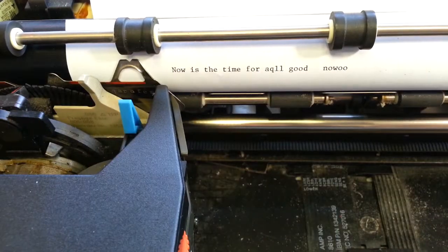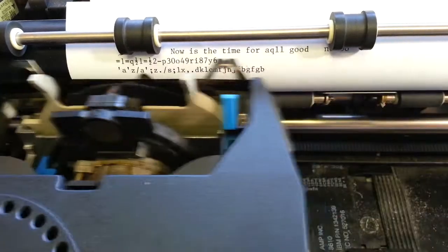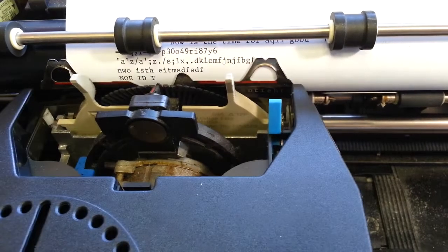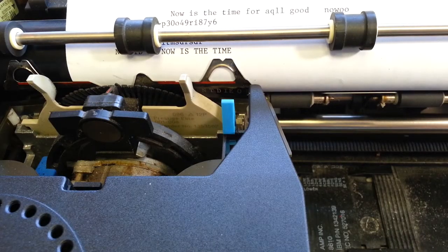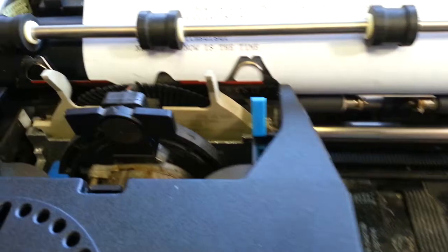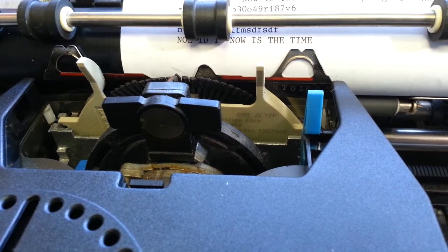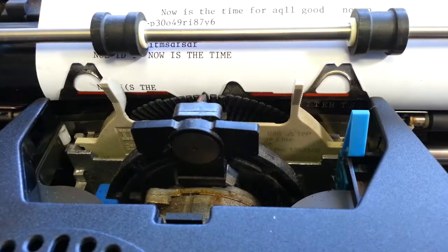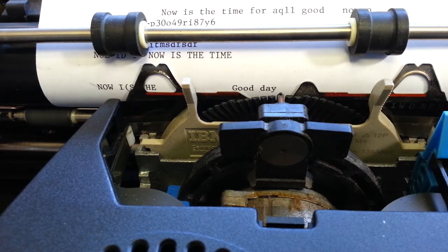Yes, he has success! Very nice. And that is how you fix a Tech Rider or a Wheel Rider 6 with a bad plunger pad. Alright, time to clean the rest of the way — we have another hour to go to clean this. But in the meantime folks, have a good day.